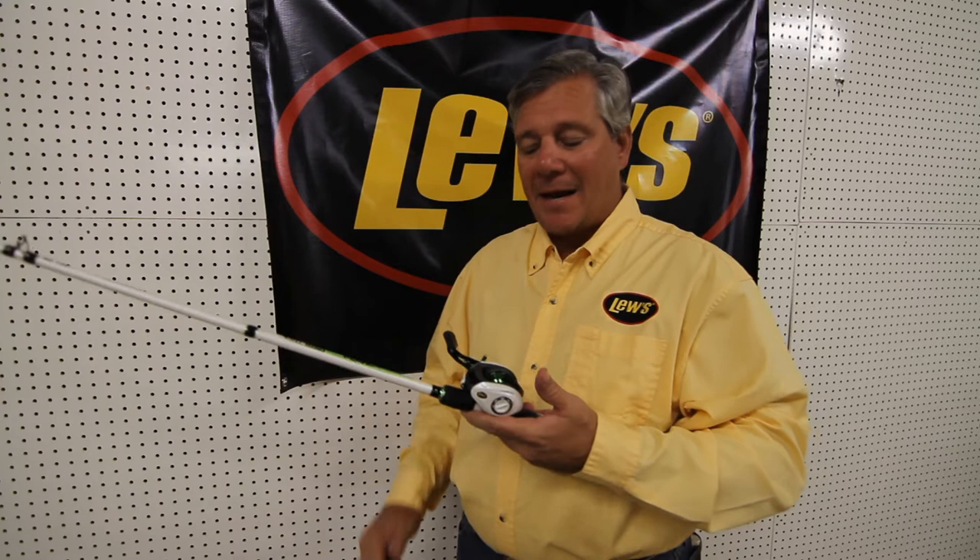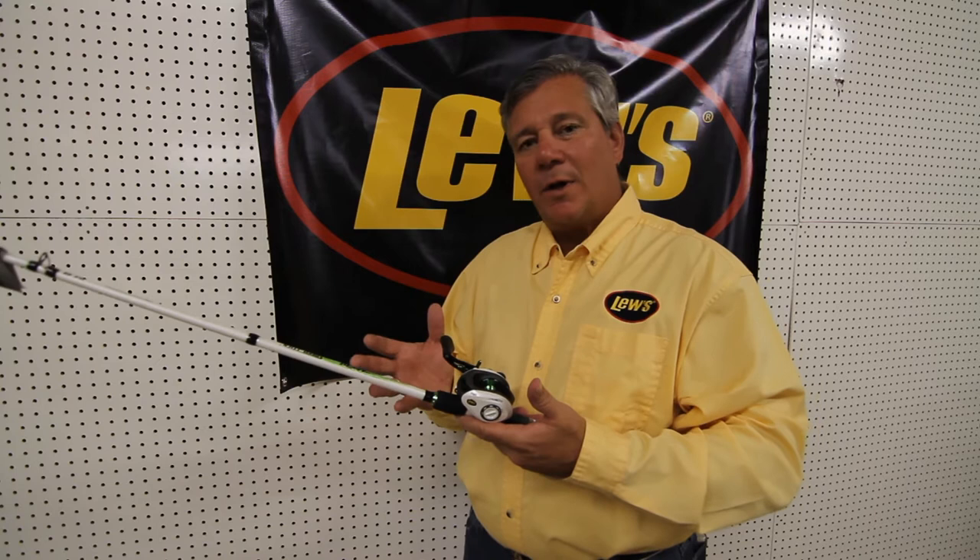Hi, my name is Gary Remensnider. I'm president of Lou's Fishing Tackle and one of the owners of the company. I'm really proud to have the opportunity to talk to you today about our award-winning Mach 1 Baycast combo. This combo at our trade show, iCast, just this July, won best in show for all combos in the industry.